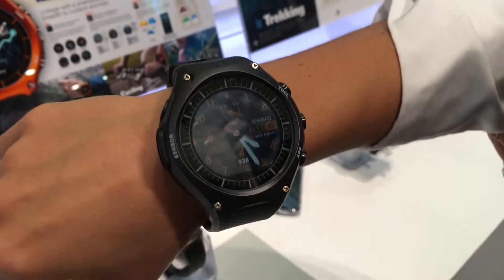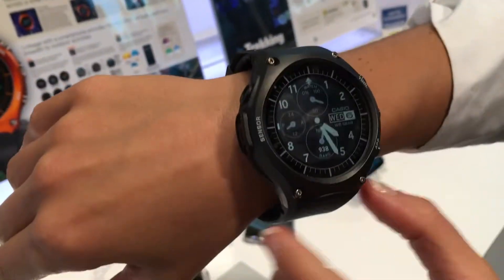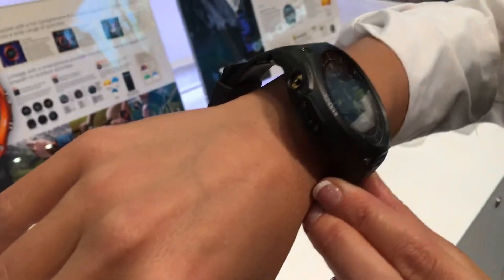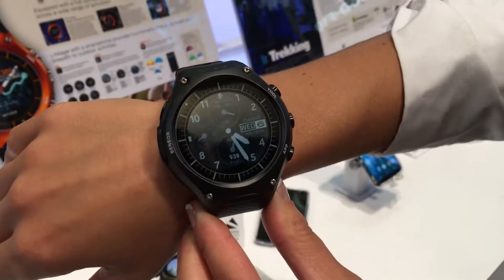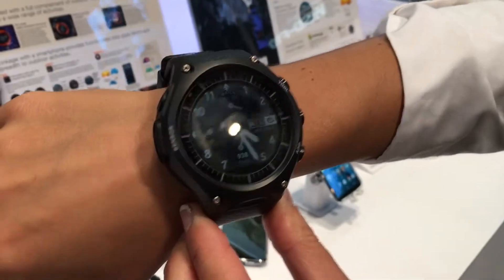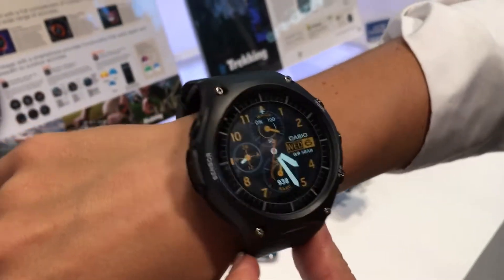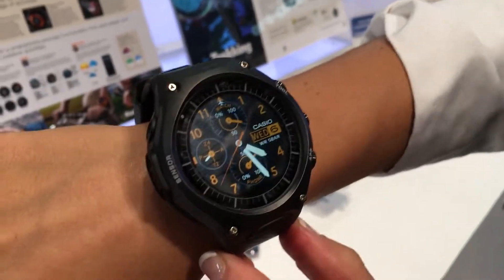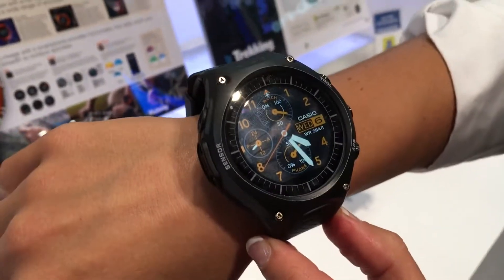It's undoubtedly a very large watch — as you can see on one person's wrist, it kind of dwarfs it, so that's definitely going to be a consideration for some people. But compared to other outdoor watches such as the Garmin Fenix, it's roughly the same size.